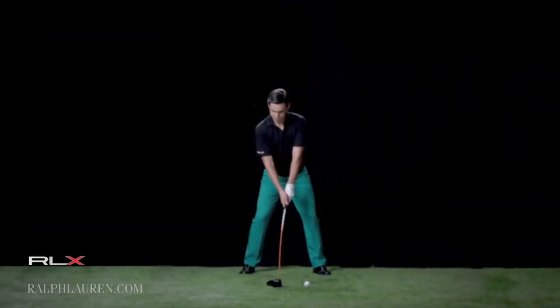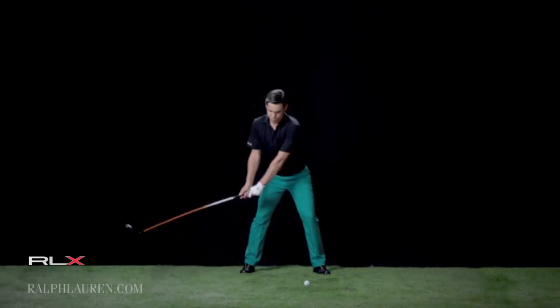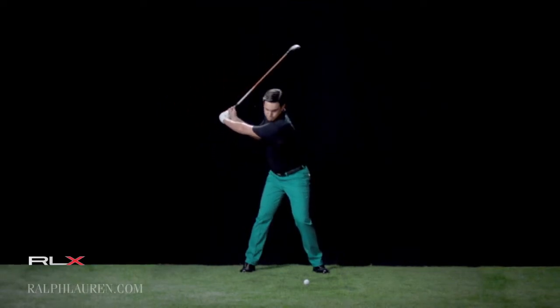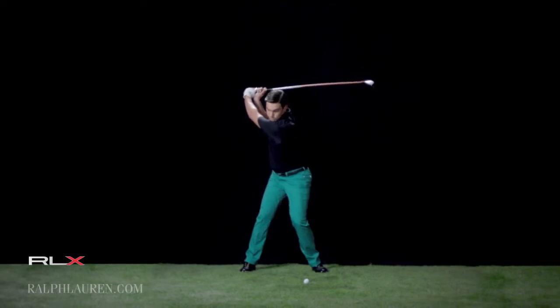I was trying to get the weight in the right side, so in the right leg, to be more open and more wide in the backswing and try to produce more power. And it was quite a good backswing, but obviously it's not easy with the driver to transfer the weight perfectly.